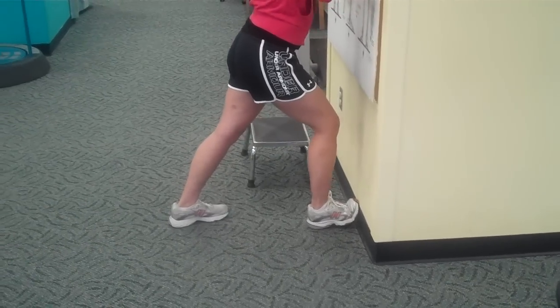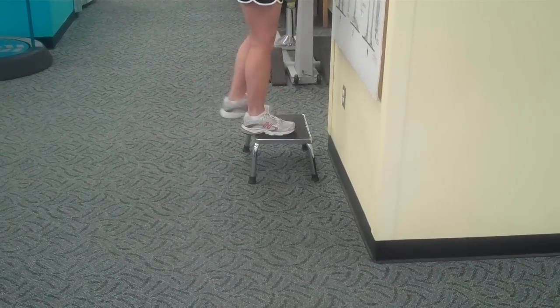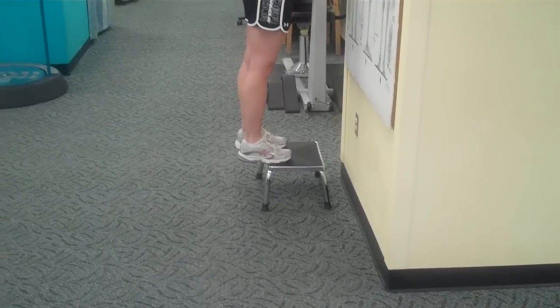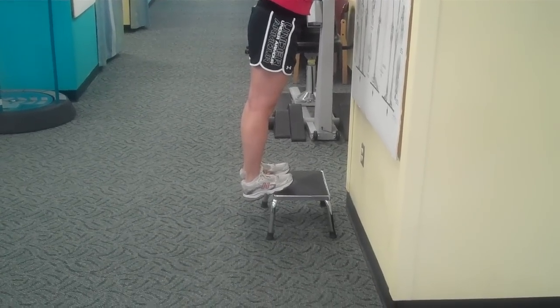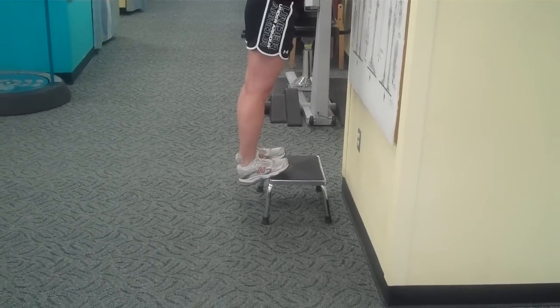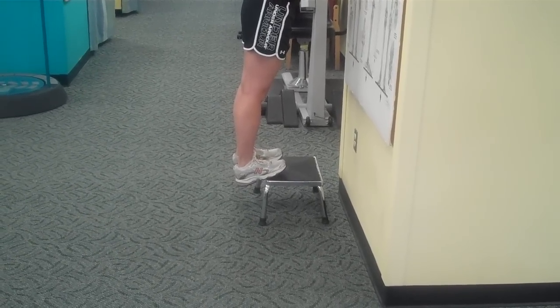The final stretch, which should be avoided, is called the negative heel stretch. This is demonstrated on a step where your whole body weight is over the Achilles tendon and the attachment of the plantar fascia, and you're stretching your heel, dropping it below the plane of the front of your foot.